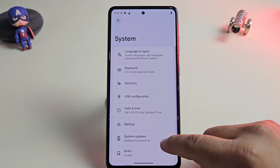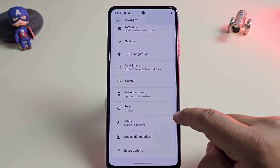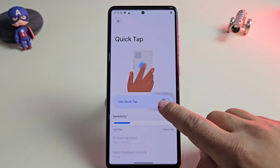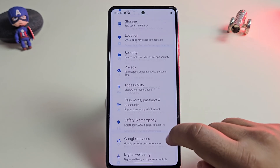We all know custom ROMs are famous for customization, and Infinity X doesn't disappoint. It supports all the gestures you expect: double tap to wake, swipe gestures for navigation, three finger swipe, one handed mode and many more. Everything feels smooth and responsive.